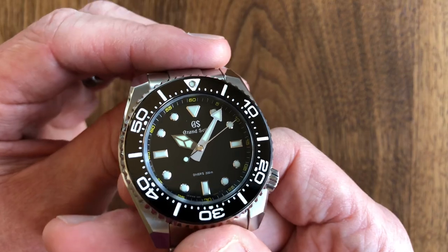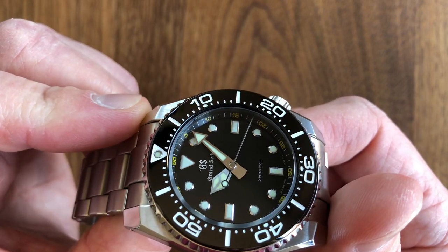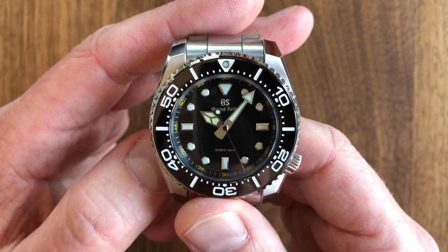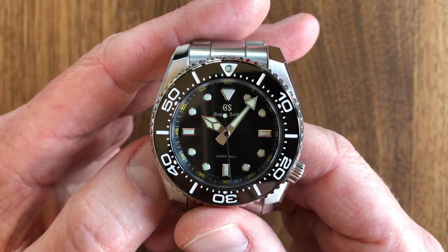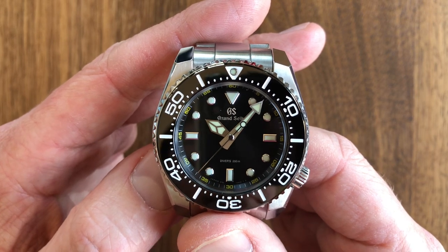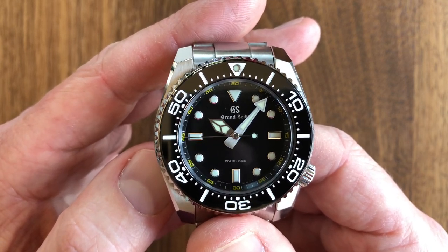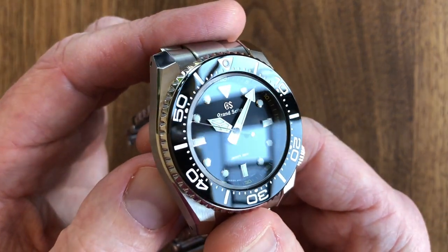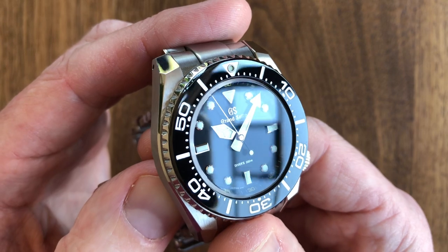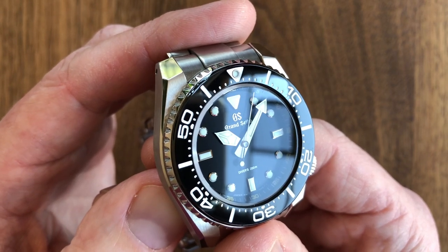The second hand is your typical diver's lollipop second hand. You'll note that it hits the hour markers and minute markers perfectly spot on as you would expect. This quartz movement actually ticks two times per second — they call it a dual pulse motor. When the second hand ticks it counteracts that typical tick wobble, so it has no wobble, which is a nice feature. The second hand is mirror-polished from the center point all the way out to the leading side, and the opposite side with the lollipop is a shiny black paint — a nice touch.